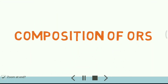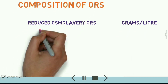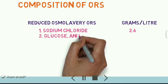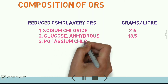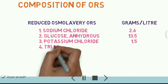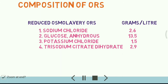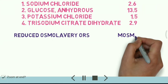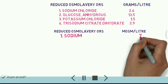The recommended formulation includes sodium chloride 2.6 g/L, glucose 13.5 g/L, potassium chloride 1.5 g/L, and trisodium citrate dihydrate 2.9 g/L. The osmolality of ORS includes sodium 75 mOsmol/L.